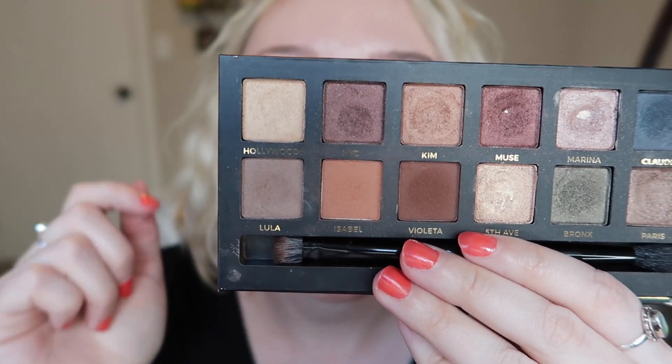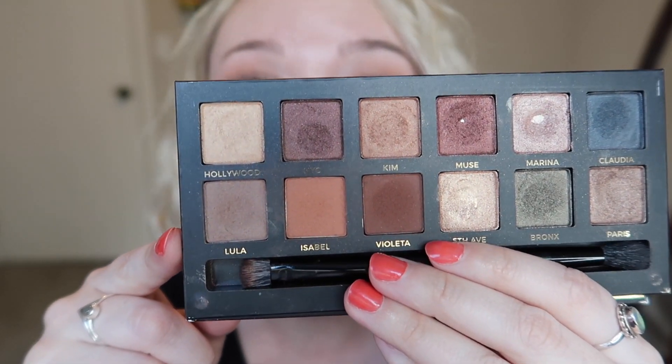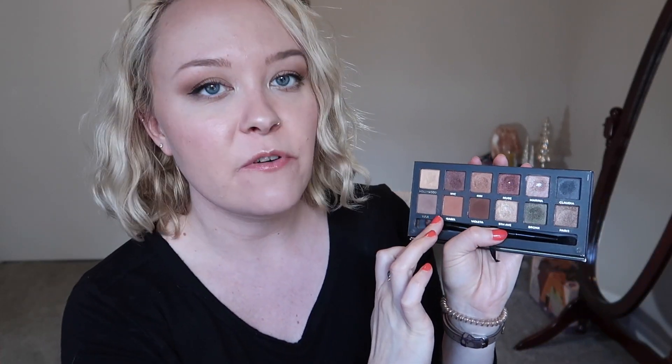You can kind of see how far I am — I've got quite a dip in Lula. I don't know when I'll hit pan, hopefully sometime soon. That's still my goal, to hit pan in Lula. I'm not going to focus as much on Muse and Marina, though I'd like to expand the pan a little bit in Muse if I can because it's still so tiny. Now that we're transitioning into the warmer months, I'm going to shift my focus to some of these warmer shades.